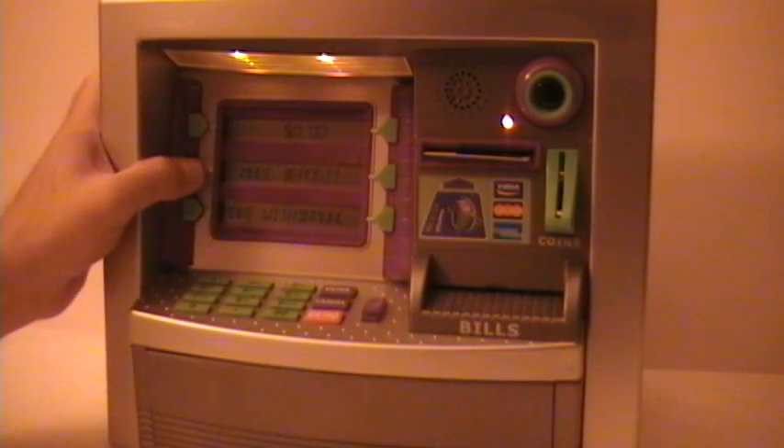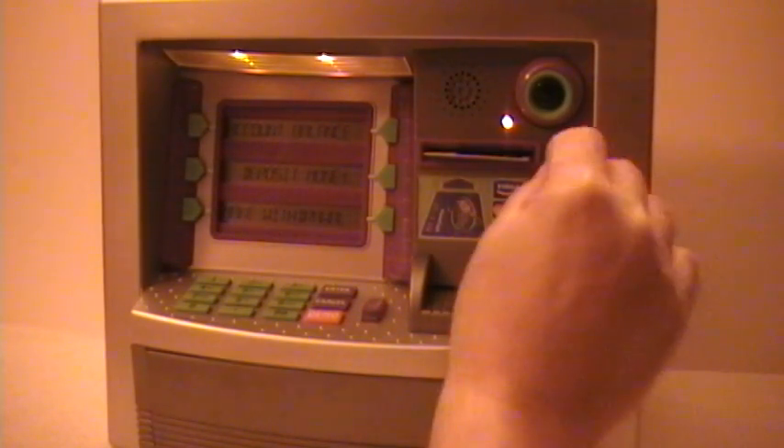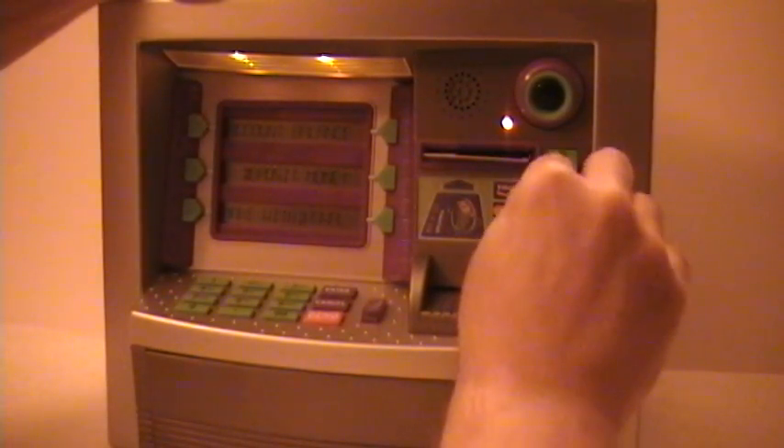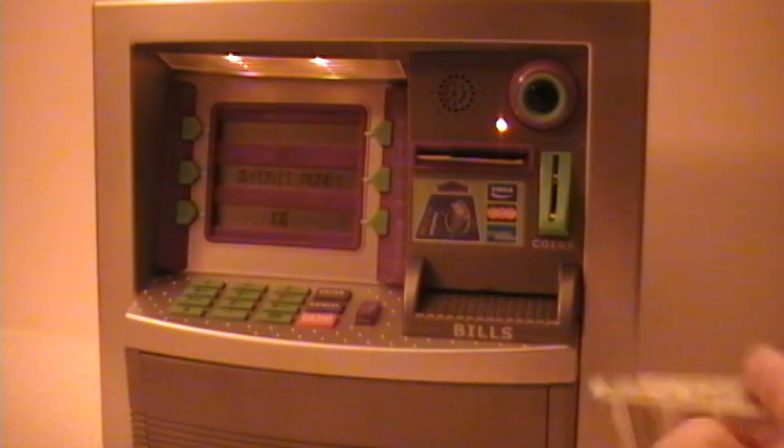Let's do a deposit — hey, what the heck, why not? Here's a dime. You put it in the little coin slot and you have a 10-cent deposit. This is coming out okay.